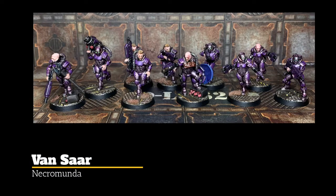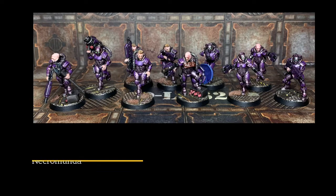Hello, thanks for watching. Subscribe down below if you're enjoying it, and in this video I'm going to take you through how I painted my Vans for Necromunda.